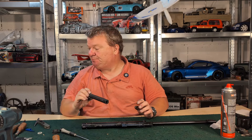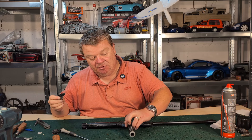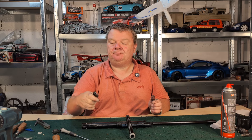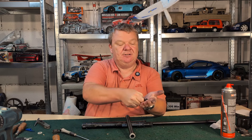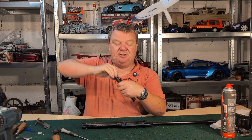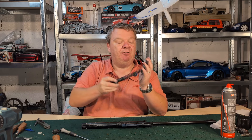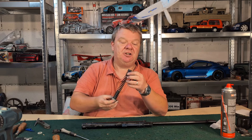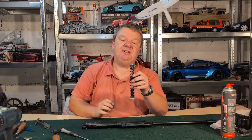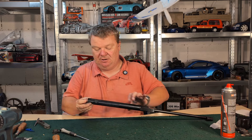Next we're going to lubricate the spring. For this we get our sachet of grease — you get a sachet of grease in all of our kits; this is just standard molybdenum grease like LB2, Abbey stuff, all that kind of thing. We squeeze a small amount into the palm of one hand, then get our spring and pull it through that fist, spreading it evenly up and down the spring. That's enough — it gives it enough that it's not going to reverberate inside the gun but not so much that it gets flung around. Lastly, we get our slip washer, stick that in place using the grease, and then push it up inside of the piston.